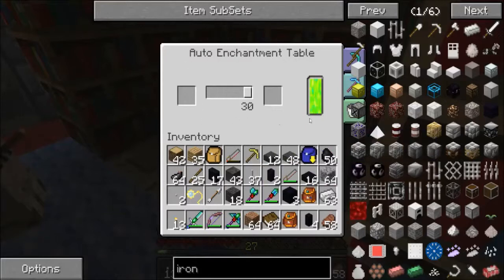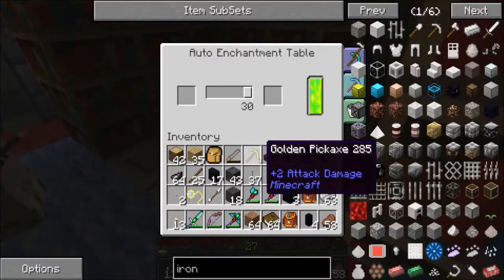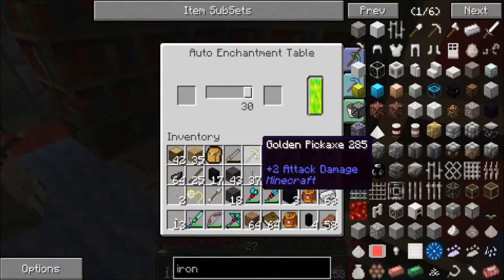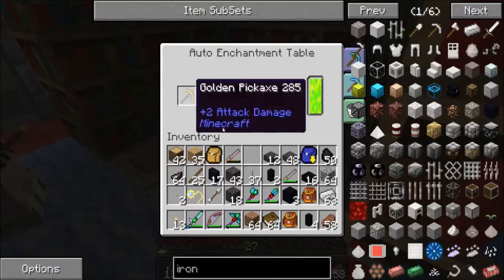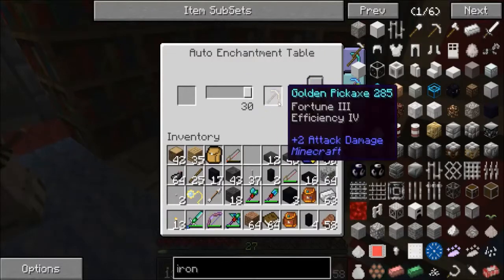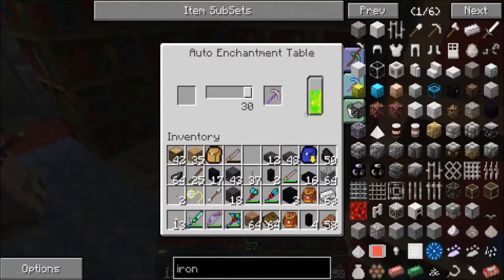You see the glowy bar on the right — that's the amount of liquid experience the table has, fed from a pipe underneath. I've put the golden pick in the left slot. Now we have Fortune III and Efficiency IV on there. Efficiency IV is very nice. Now we want to make copies of that.